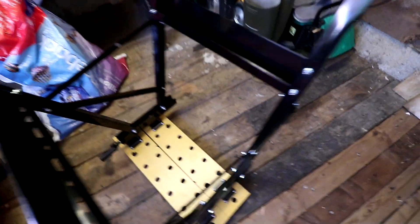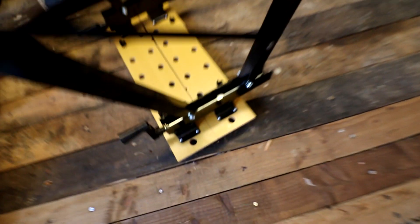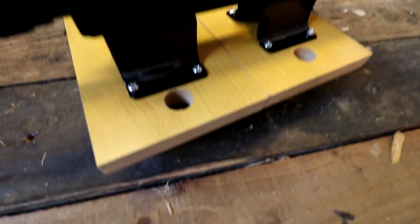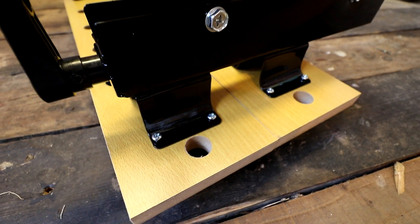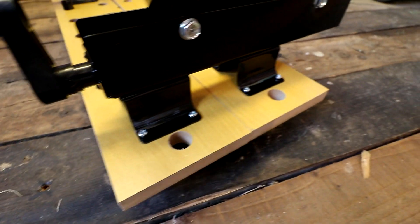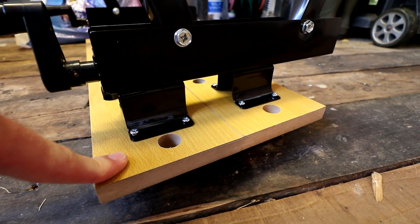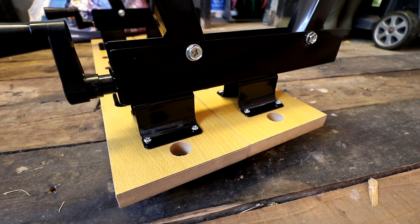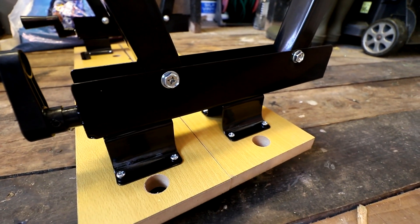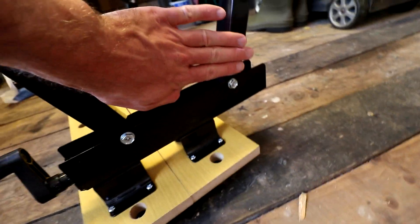Those are the only screws, so just screw them in — reasonably tight but not very tight, because if you go too tight you end up stripping them and then you can't really use those screws again as the hole becomes too big. This isn't good quality wood. I think it was beech on the original Black and Decker Workmate; this is MDF. I think with the latest Black and Deckers it's bamboo.